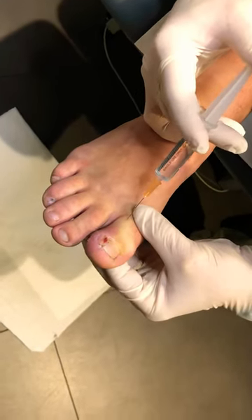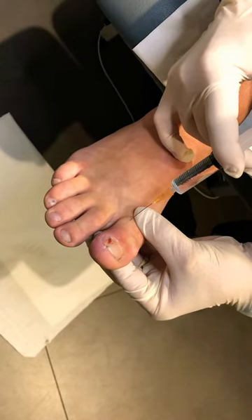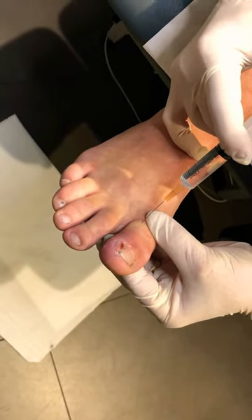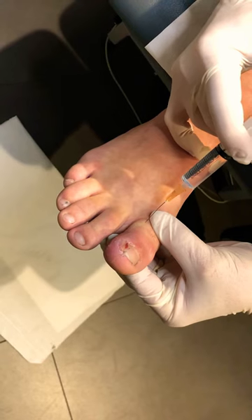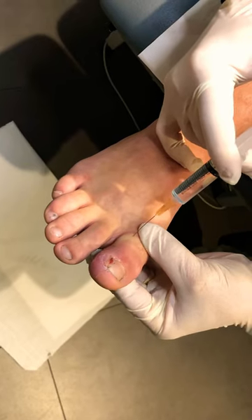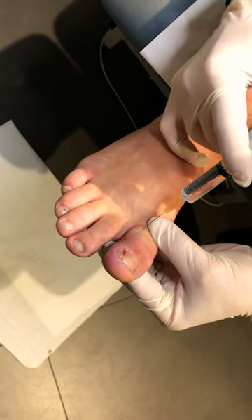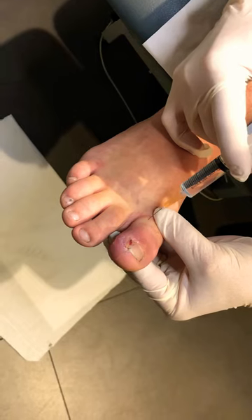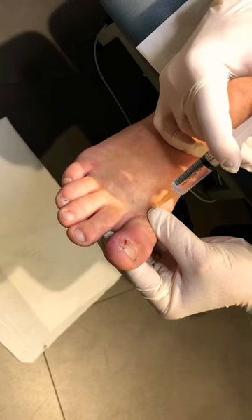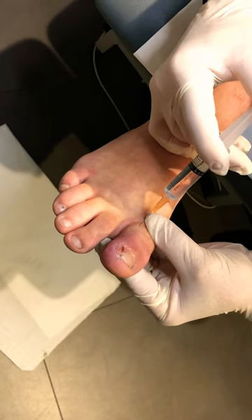Is that gone now? Now what we feel is a bit of pressure. Just put some local in to sort out this top nerve. Once we're happy with that, we can actually knock out the bottom nerve as well. Just let me know if you feel anything that's uncomfortable, so we can feel where that is — we'll knock out that second nerve there.